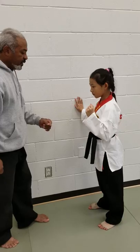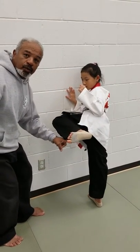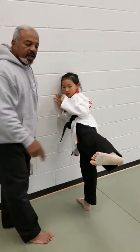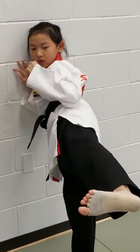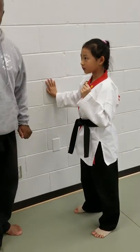We'll have her do it one more time. On 1, she pivots and picks the kick up — the leg runs parallel to the ground. On 2, she pushes out: the leg is straight, the heel, the hip, and the shoulders are on a line. On 3, she pulls the leg in. And on 4, she pivots and puts the foot down.